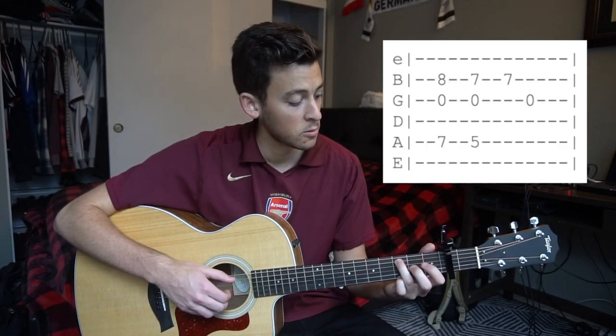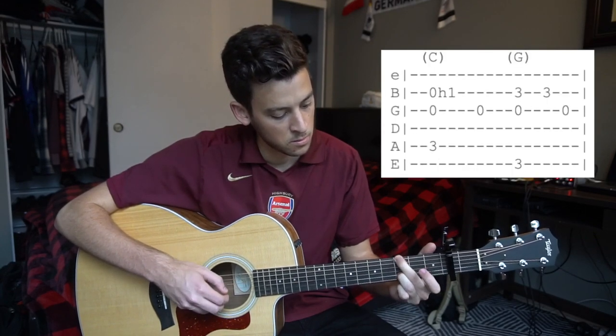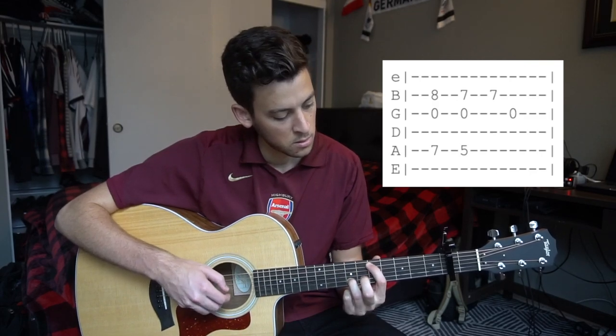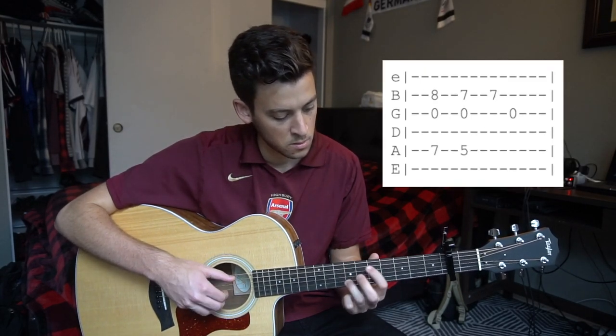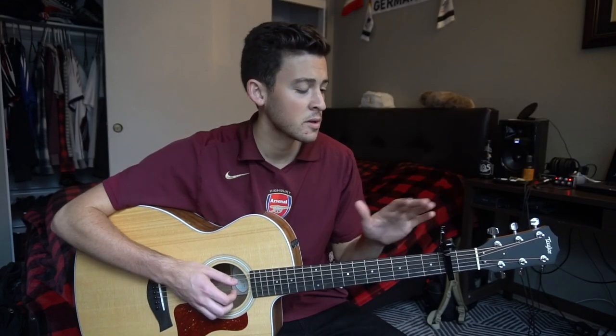Throwing that together with the first part, it sounds like this.